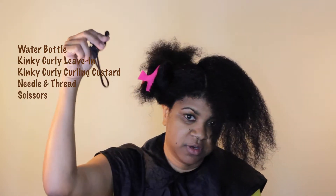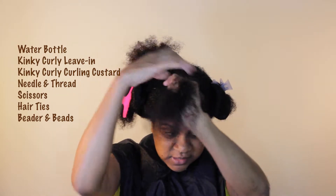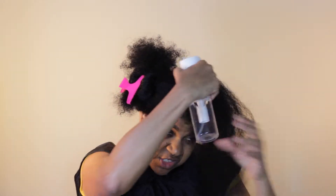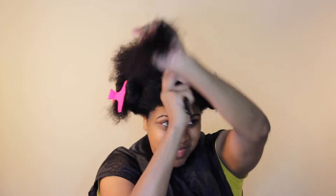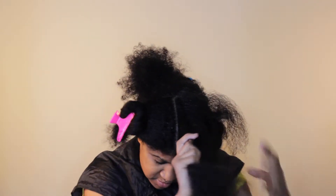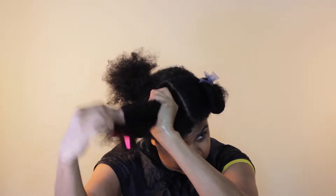I have my warm water bottle, Kinky Curly leave-in conditioner, Kinky Curly Curling Custard, a needle and thread, scissors, hair ties, and a beader. You can get beads and thread at your local beauty supply. For this style I don't like to slick down my edges — I just make sure the product adheres well. I start with warm water to smooth the hair, and I also go in with leave-in conditioner to make it more pliable.